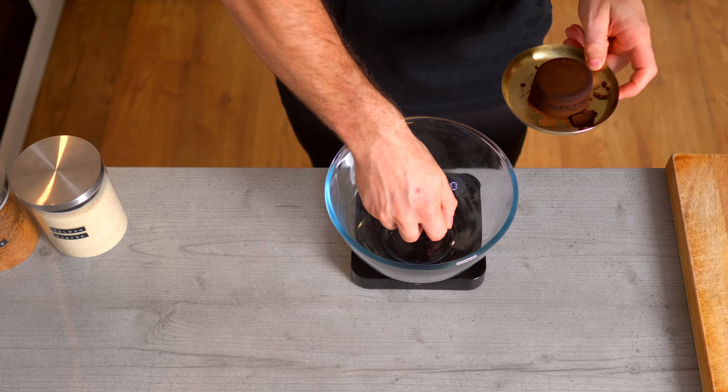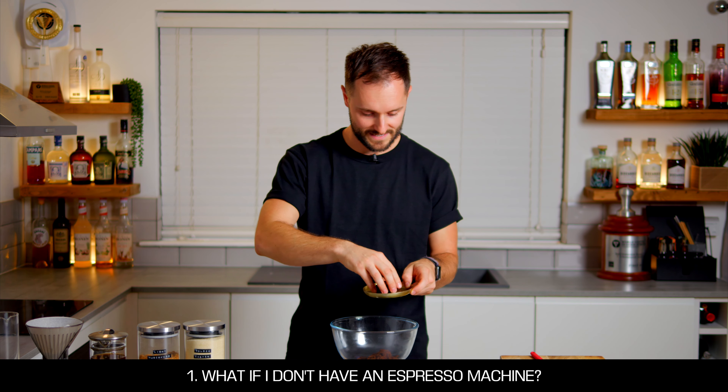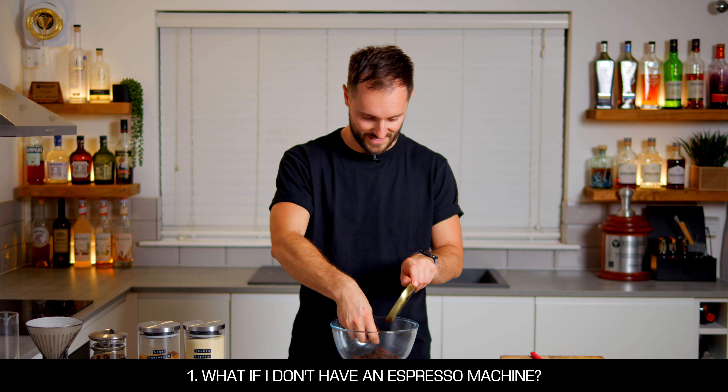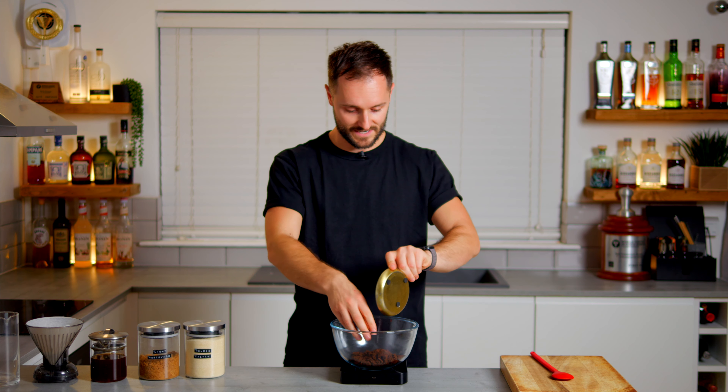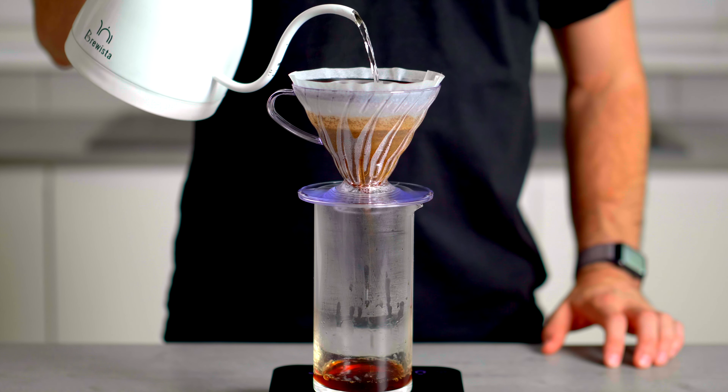Building our coffee saccharum on the scales, it's an equal-parts recipe. One of the key questions people ask is: what if I don't have an espresso machine? The first solution is to go to your local coffee shop — they'll be more than happy to give you some leftover coffee pucks, which usually go in the bin or to recycling, so this is a really good use of them.